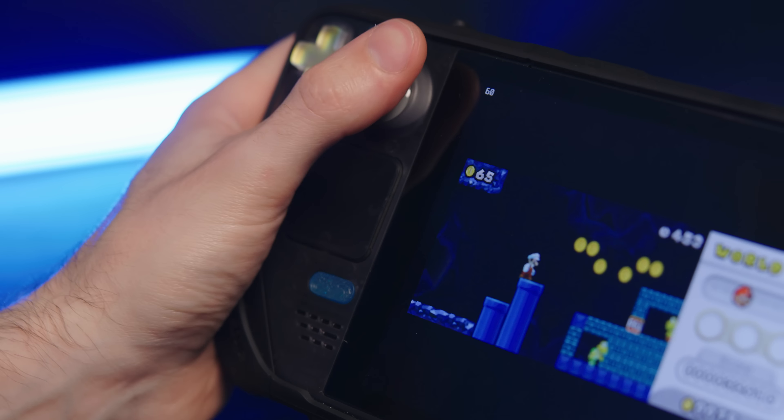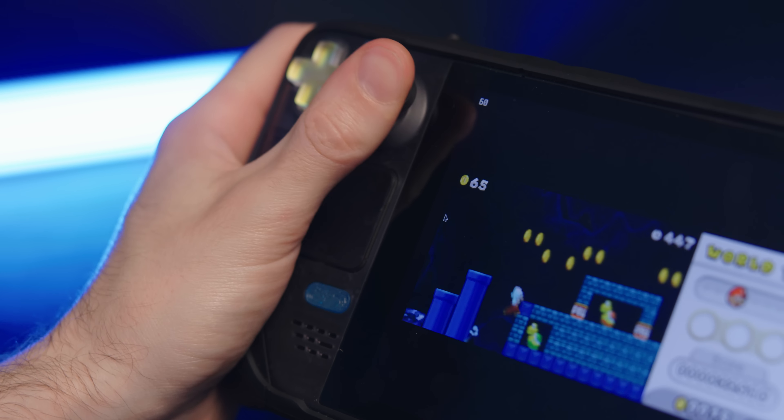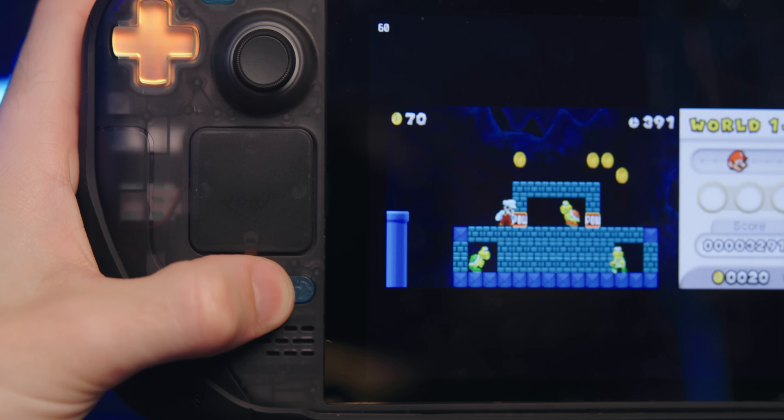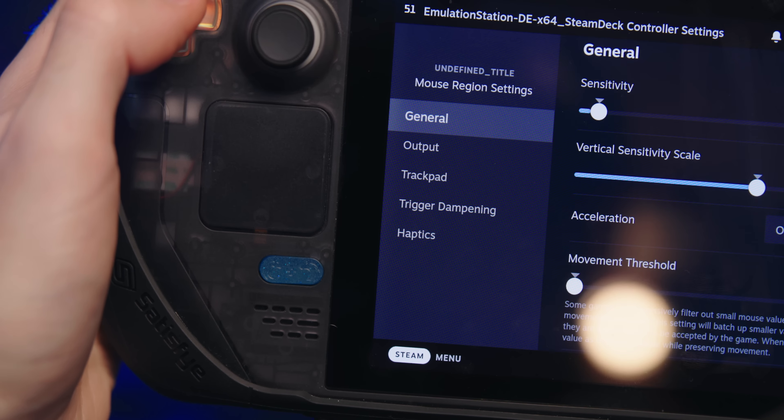The trackpads also have an option called Mouse Regions, which lets you set a region on the screen that constrains the cursor so it won't move outside that bounding box. This is useful for DS games — you can set the mouse to only reside within the bottom touchscreen, making it easier to click within that region. I don't love how hard it is to set up the mouse region; it'd be nice to just draw a square. The settings I use aren't a perfect region, but they get the job done.